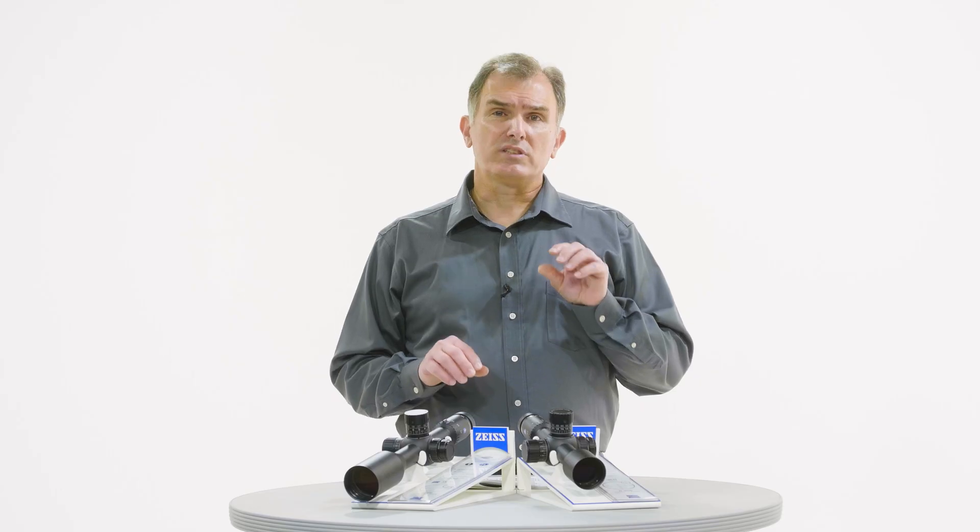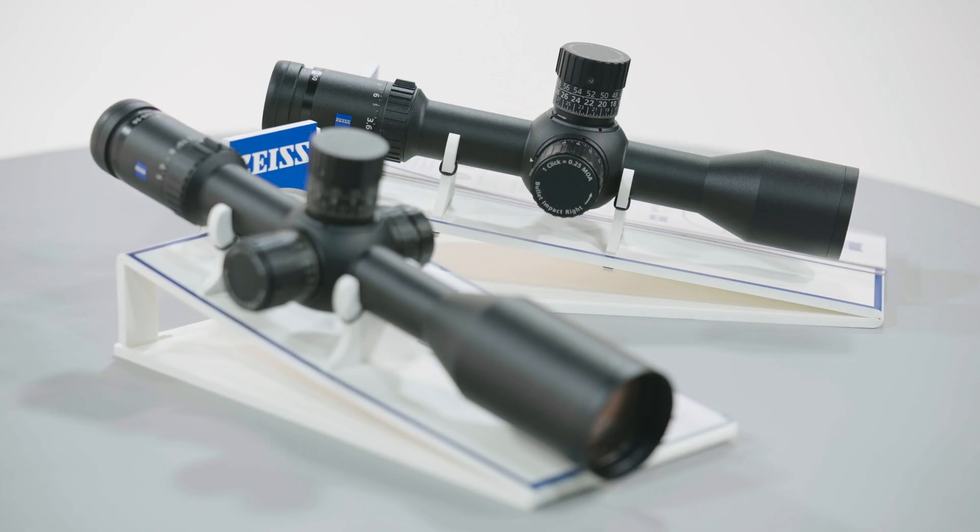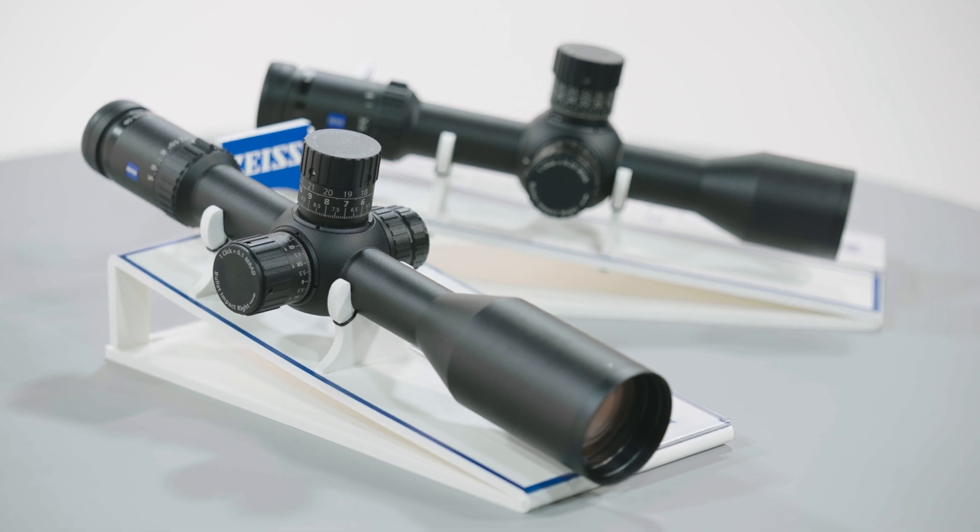The elevation and windage turret designs are the most advanced Zeiss has to offer to date. Specifically speaking, the elevation turret with a ballistic stop is the most Tier 1 elevation turret I've experienced and shot to date. The LRPS-5 ballistic stop and external locking windage turret offers some highly unique design differences and some strong end-user benefits.